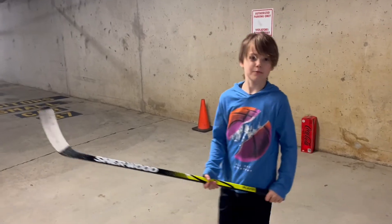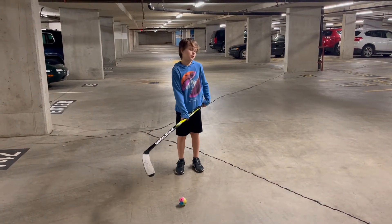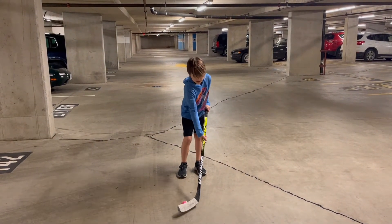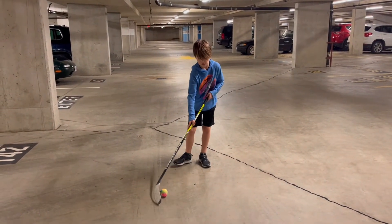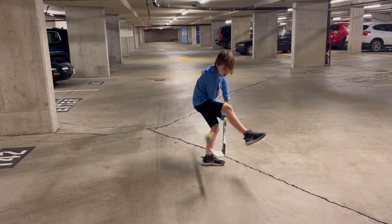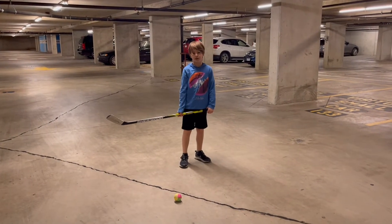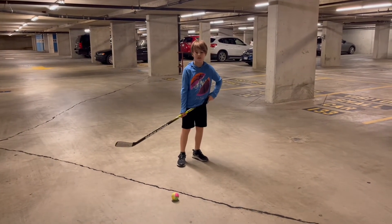For the fourth trick, we're doing between the legs. If you don't know how to do it, you basically pull the ball in between your legs and then shoot. Okay, so we're trying the between-the-legs shot at real speed now — let's do this.